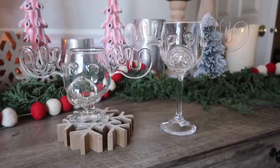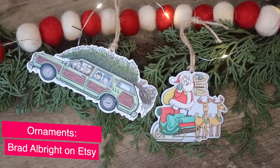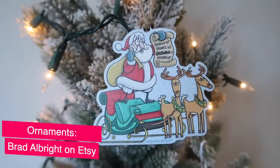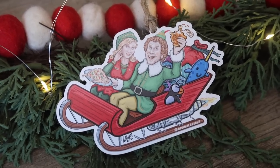On top of DIY projects, I usually pick up a few fun National Lampoon's Christmas Vacation-related items. This year at Big Lots I found a cute acrylic wine glass set of two — great for parties since it's plastic. I also found some fun small business finds I wanted to share to support shopping small. First are these hand-illustrated wood ornaments from Brad Albright on Etsy — I grabbed the Griswold family station wagon and the Santa with the list from the beginning of the movie, plus a cute elf one. Great quality — check the links in the description.